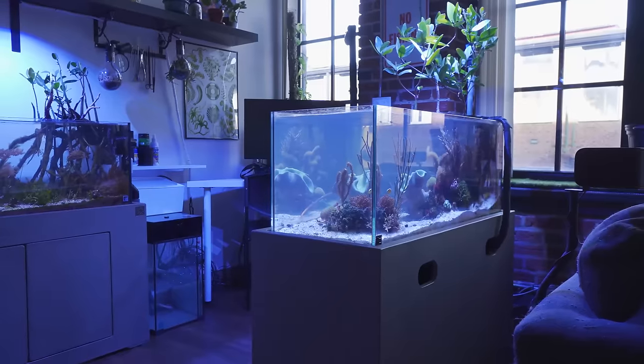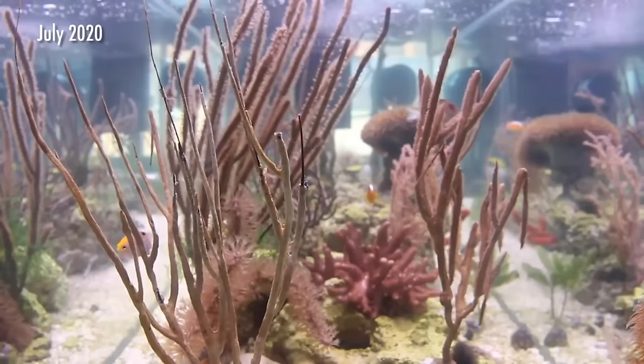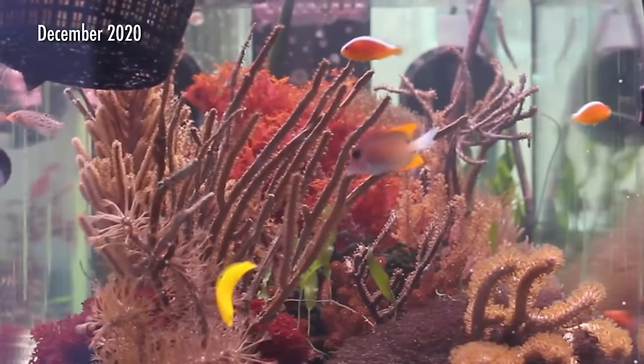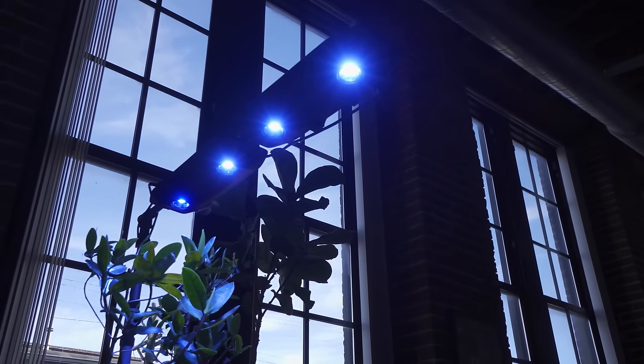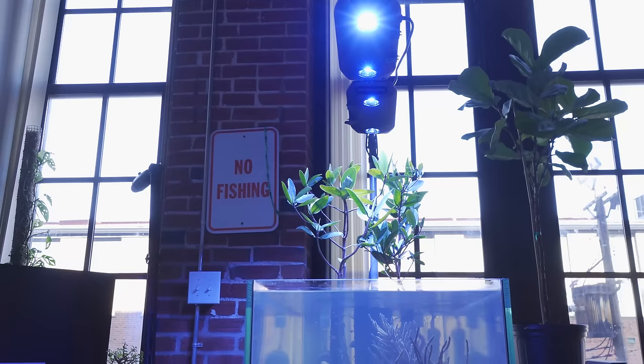Things have changed quite a bit. Let's start with the OG tank that everybody knows and loves — the coastal tank. It's totally different. I like to rip things apart and put things back together. The big thing that's changed is I've gotten different lighting — I've switched out the Twin Star, which was a freshwater planted light, and now have two Kessil AP9Xs, mainly because I hate seeing lighting. I really want that to be an afterthought. The tank should be what everyone looks at, not the lighting that's in the way.